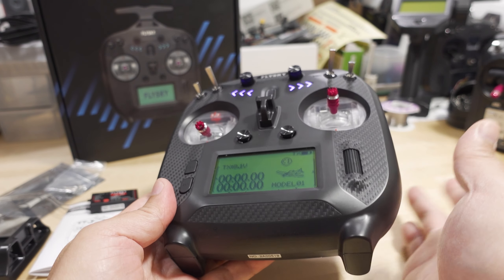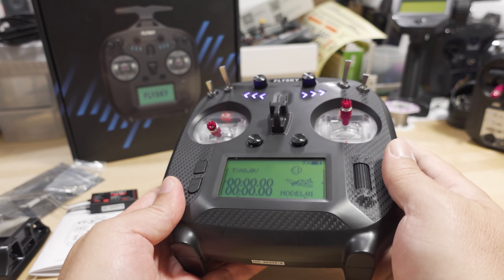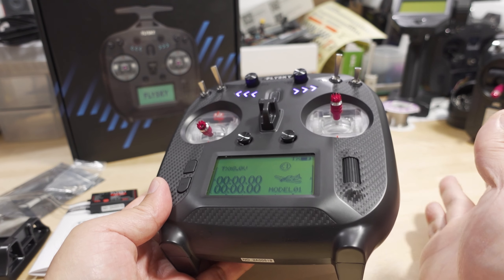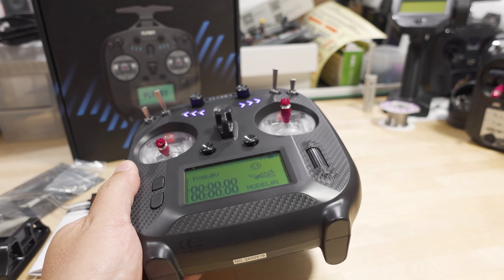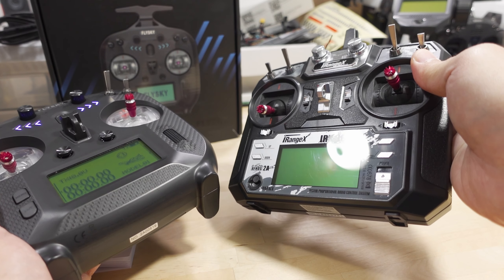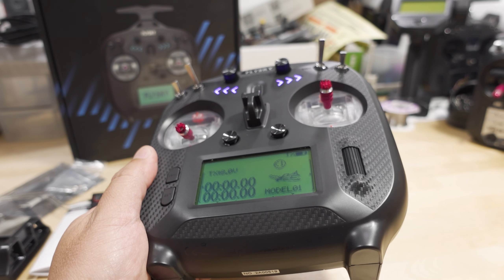I don't know if they're going to be upgrading this to any kind of OpenTX or EdgeTX compatibility in the future. Currently it's not supported on those open source projects, although some people have made OpenTX work on these older radios, so you never know what might happen in the future.